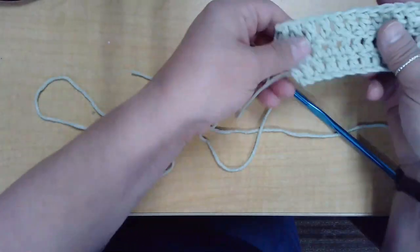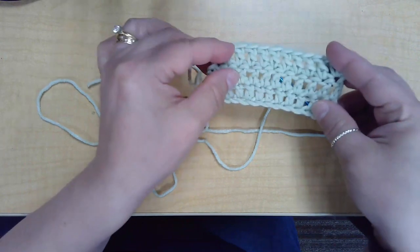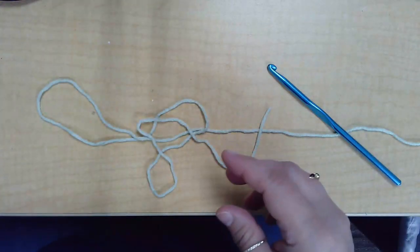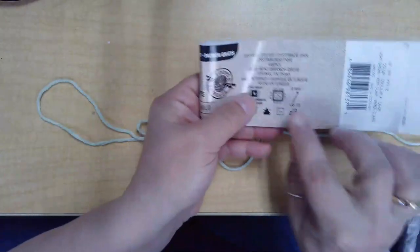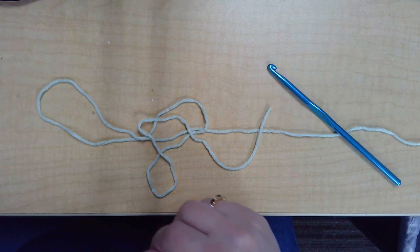We're going to show you how to do the double crochet stitch. I have a swatch here of three rows of double crochet. You'll need yarn and a hook. The hook you use will depend on the type of yarn — the label will tell you.